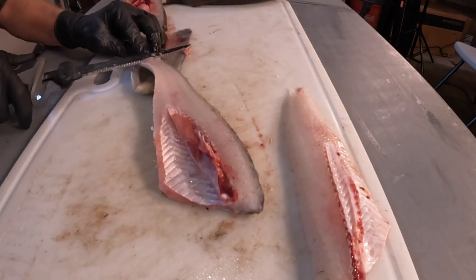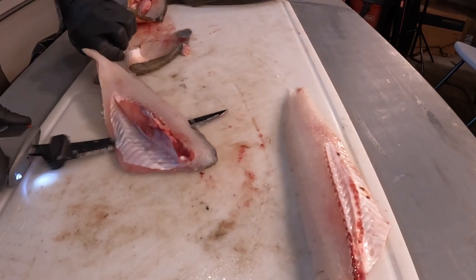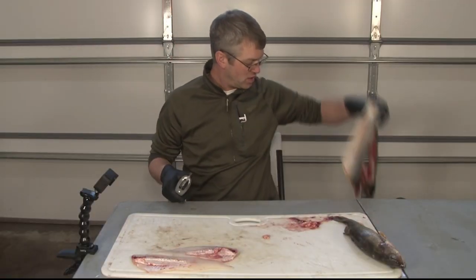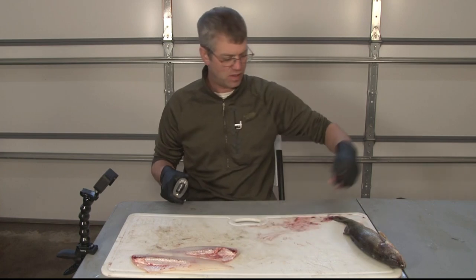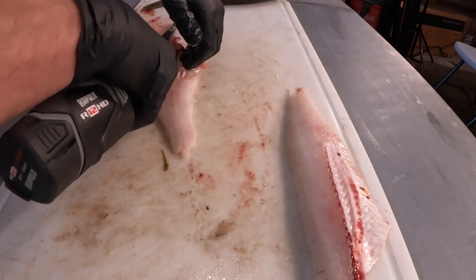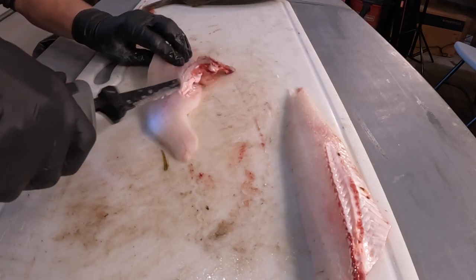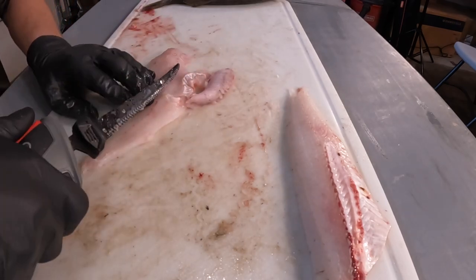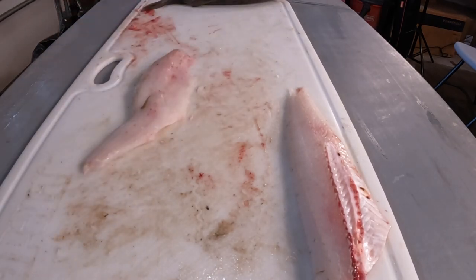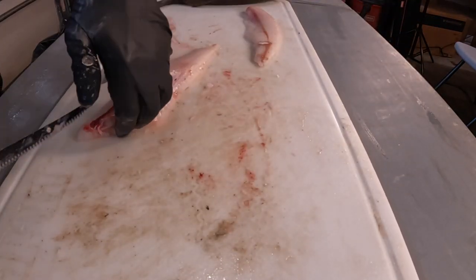Flip again. Then to remove our ribs, with the electric knife just cut in down on an angle and then roll towards the ribs. Alright, then we're going to show you one more little trick here in a second. Alright, same thing on this one.